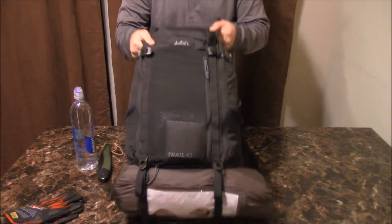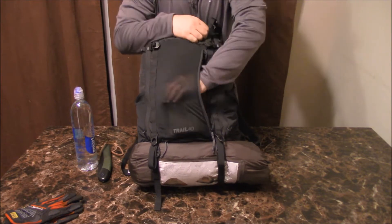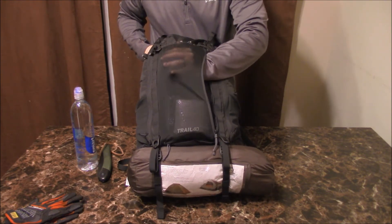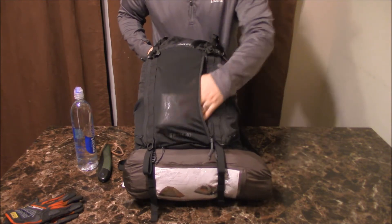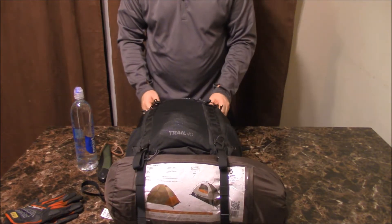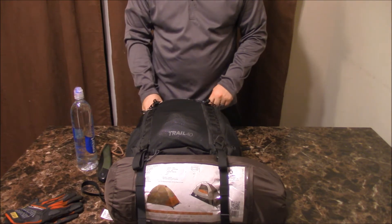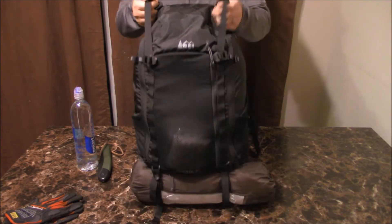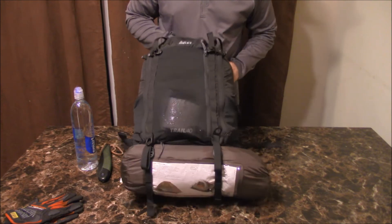The front pocket is made out of the same stretchy mesh material, so you could put wet items in here if you want to air them out — pretty cool. You could also put some toiletries in there. I'm not going backpacking right now, this is just a test — you've got to test out your gear before you bring it out to make sure it's reliable and won't break on you. I'll probably take this backpack out for a quick day hike just to see how it works.